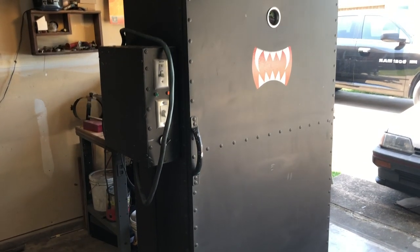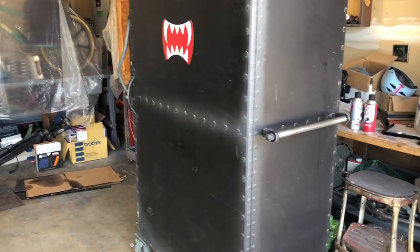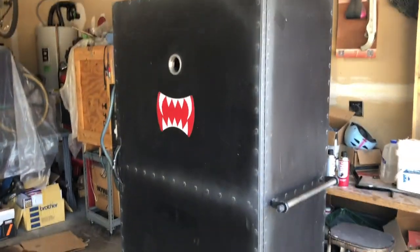He basically took an existing oven — like a household oven — and took all of its innards and electronics out, and then put it into this oven.